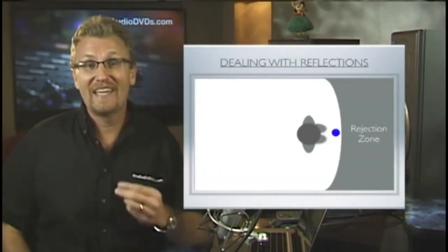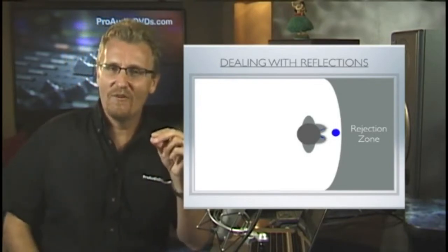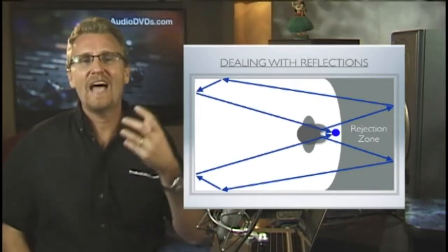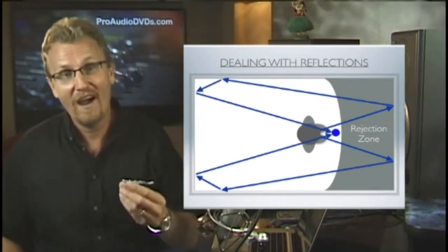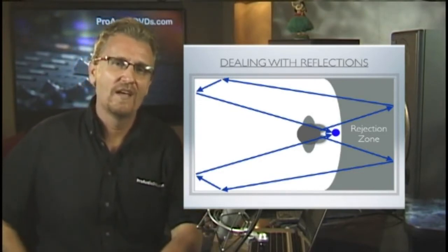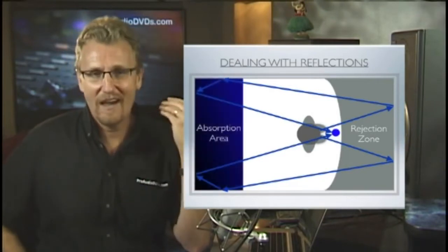Its job is to reject most of the sound at the back of the microphone. So optimally, we should just hear the sound of our voice coming in the front. But here's the problem: the sound of our voice is bouncing all around the room and has a habit of bouncing off the wall behind us and mixing in with the dry vocal coming from our mouth.